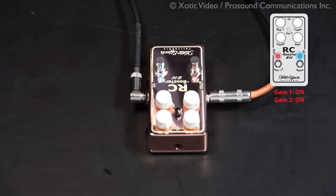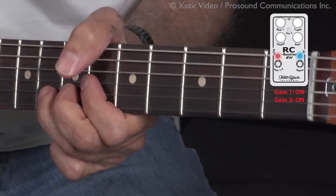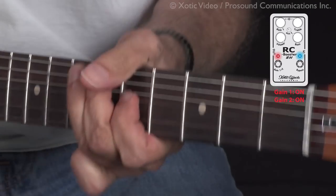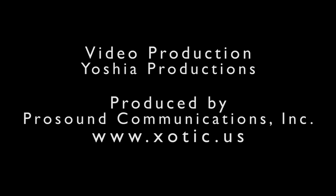And just hit the gain channel. Now I've got my gain back. Thank you.